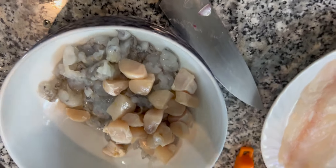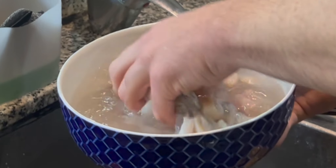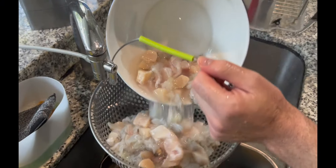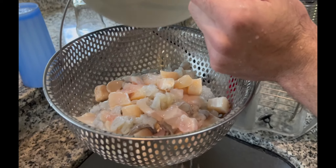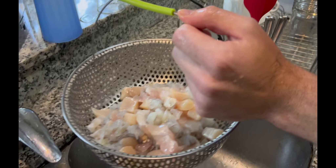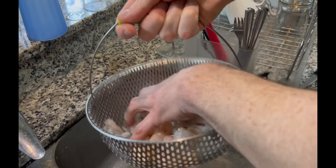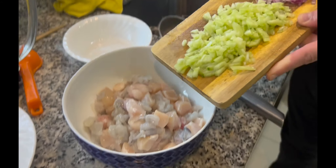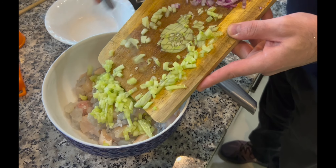I wash the protein just so if it has any weird slime you can wash it off. After washing it and making sure it's super fresh, I will add all the other ingredients that we added to the leche de tigre, but cut into smaller pieces, and start to stir.